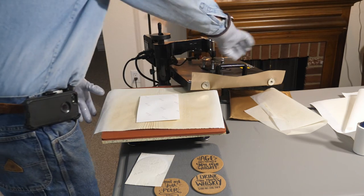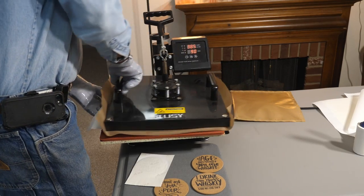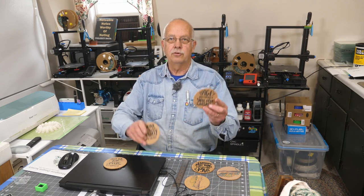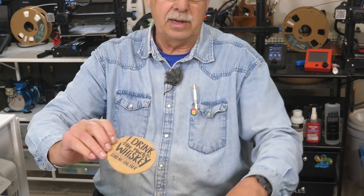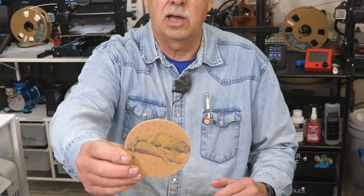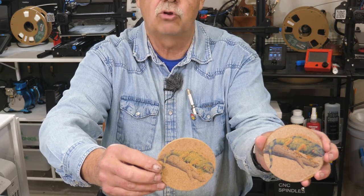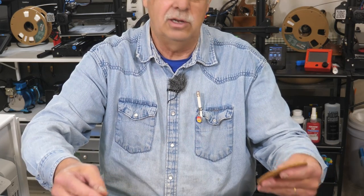Here are a couple of comparisons. The one sublimated directly onto the cork in black — this always looks better than trying to use color. When sublimating directly with color, it will be somewhat washed out, and since there is no white background, the colors will not be true. By putting a piece of clear vinyl on there and sublimating to the vinyl, you get a slightly more intense graphic, but the colors are still not true.